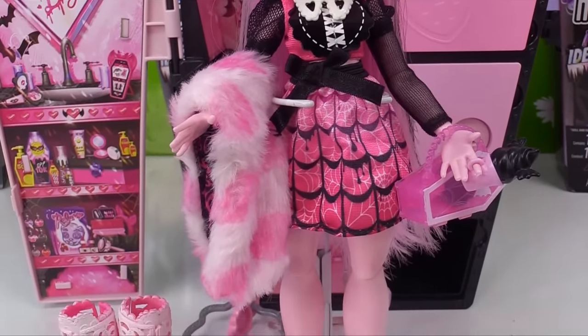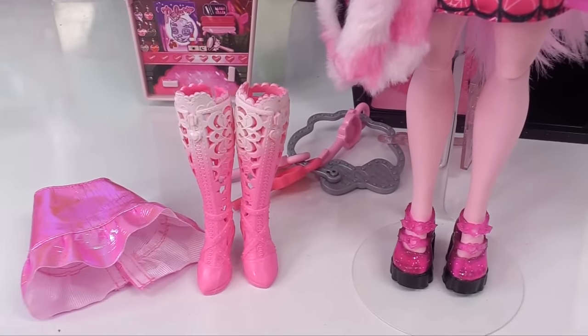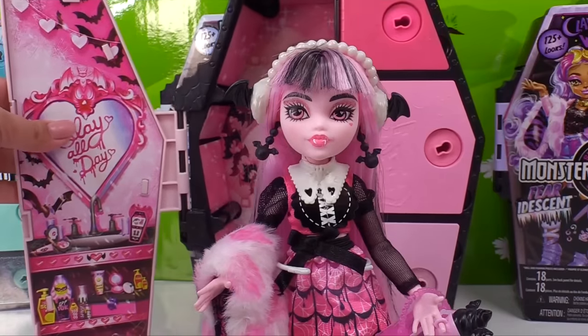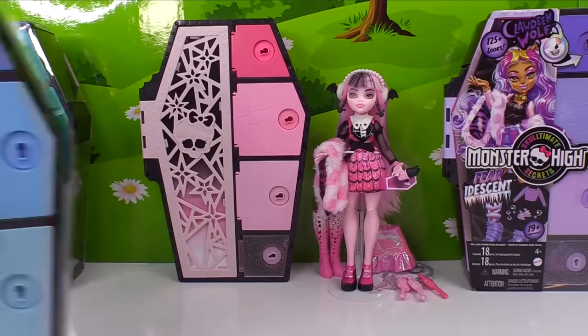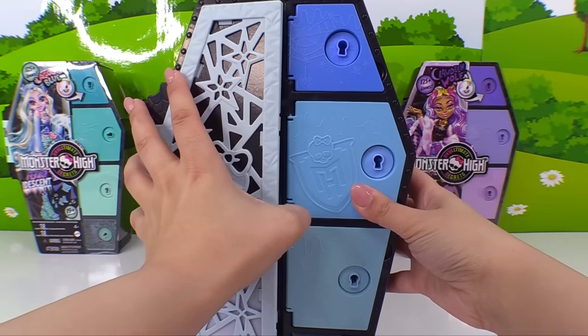All she needs is her purse and her ice cream — and here she is all dressed up with the look that I chose for her. It says you can do more than 125 looks with the pieces they gave us, so that's fun to mismatch all the pieces and create new looks. The locker creates storage space so we can always put Draculaura back in here and put all of her accessories right back in the doors. Next it's Frankie's turn!